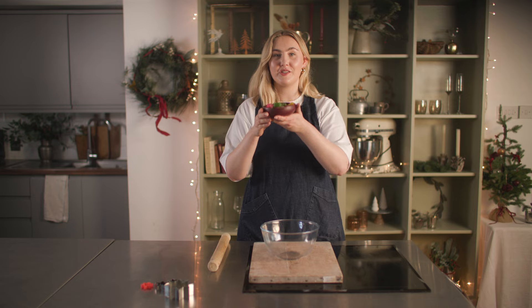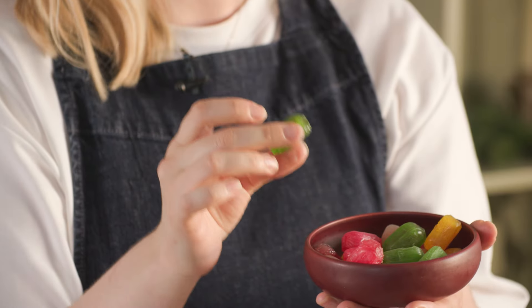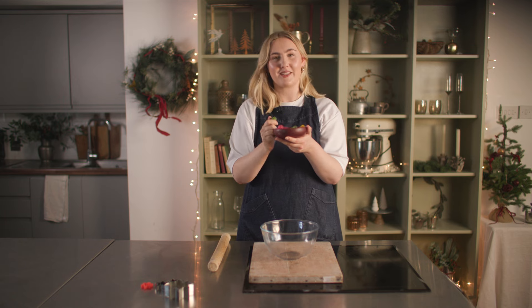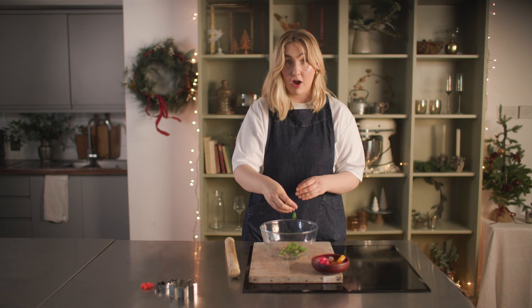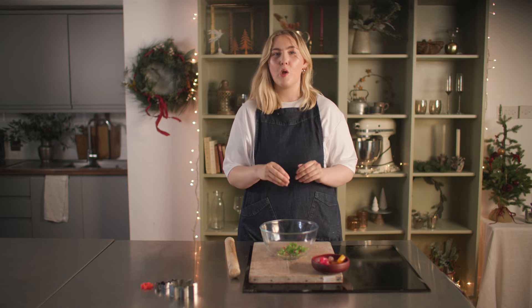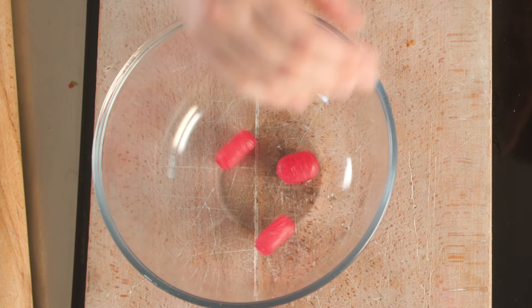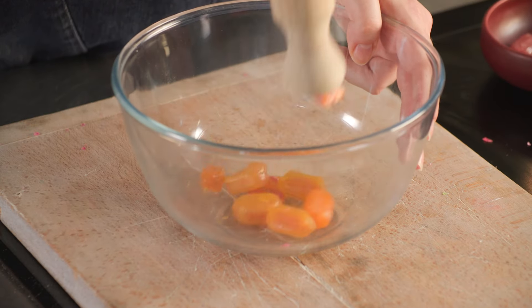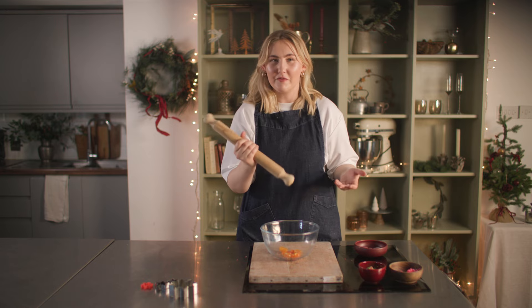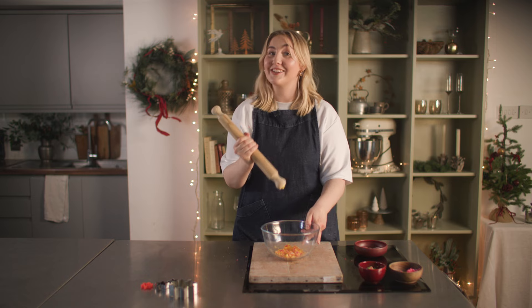Now we are going to utilize our star secret ingredient — these boiled sweets. You want to get boiled sweets that don't have a soft centre; they need to be hard all the way through or they won't melt properly when we add them to the biscuits. I'm going to crush them in individual colours so that I get nice clear colours through my biscuits. You don't have to worry about the size too much as we're filling a gap, so all shapes and sizes — we do not discriminate here. And as much as Christmas is a wonderful festive time of the year, sometimes you do have rage to get out, so this is a really good way of doing that.